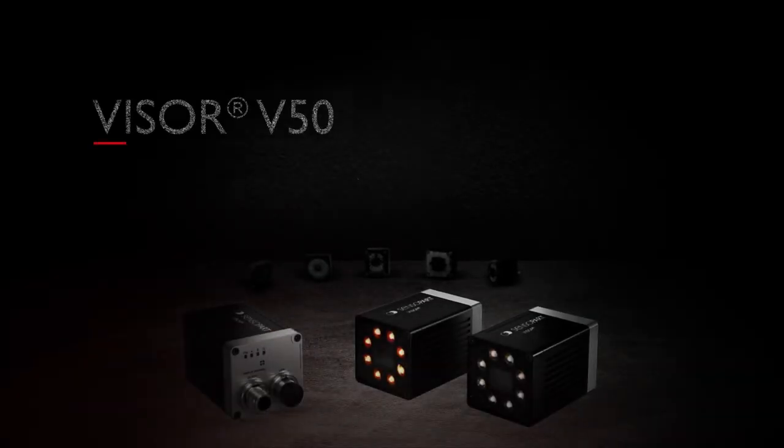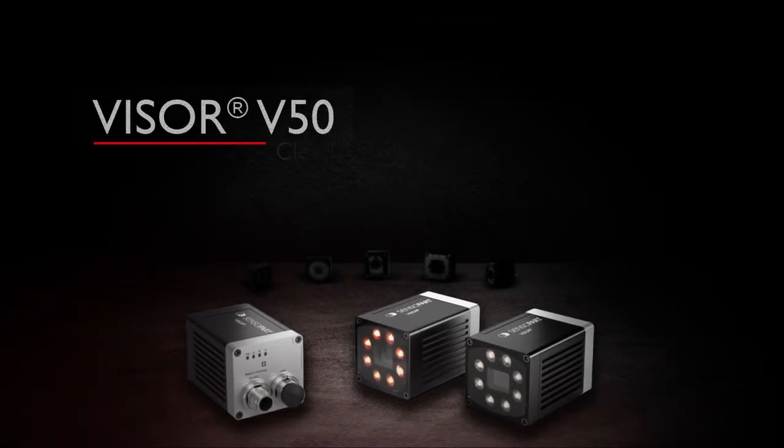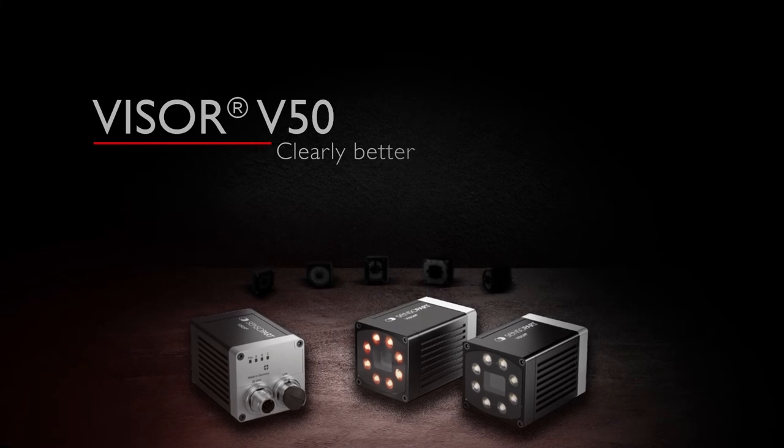The Visor V50 range from Sensopart. A clearly better solution that leaves the others in the dark.